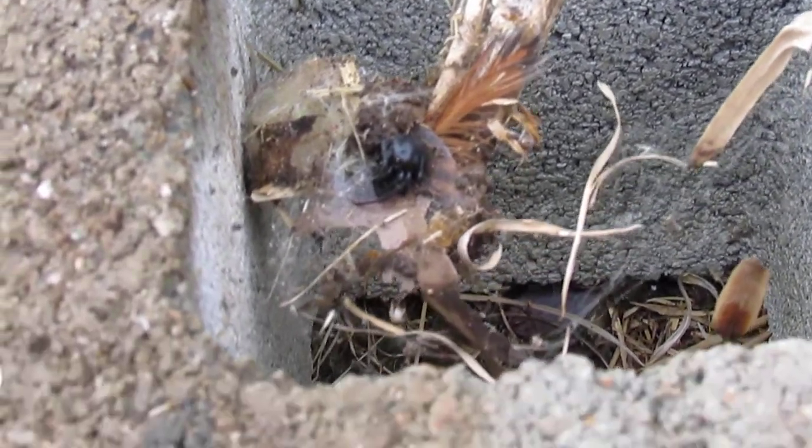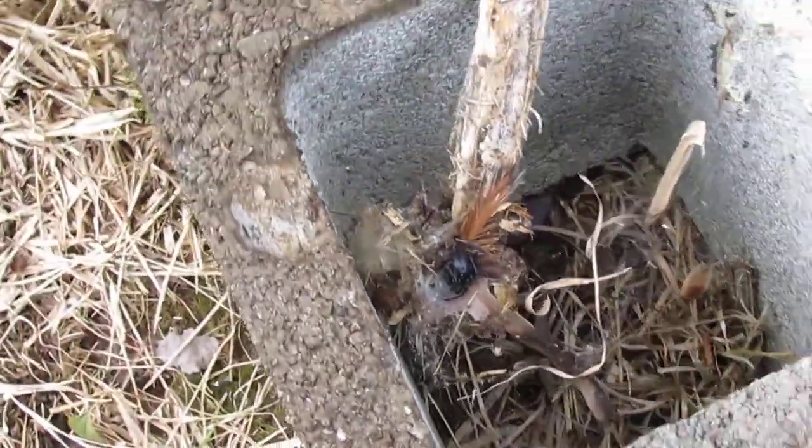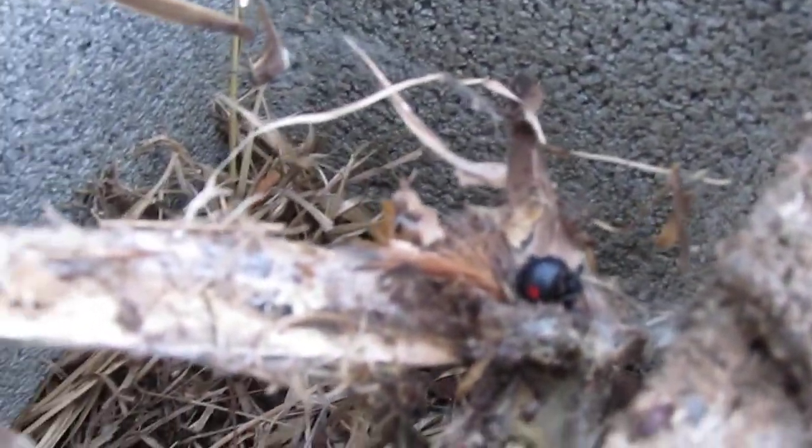I can see the hourglass symbol on its abdomen right here. Let me come around from that side and let's see what we can see here. You can take a look — there's a little red dot. Yeah, I can see it there. Right there.